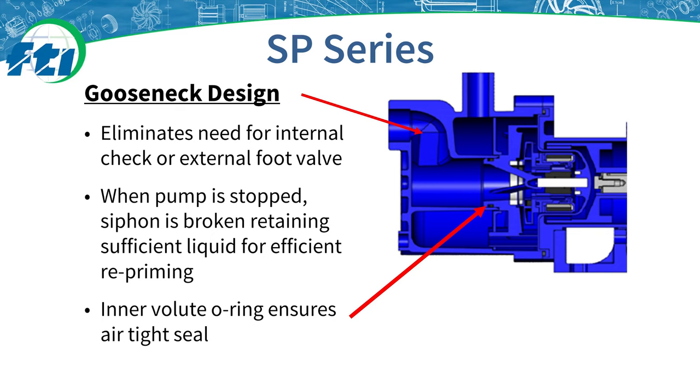The gooseneck design is the key to the SP pump's ability to stay primed. The arrow on the top shows the fluid enters the pump above the eye of the impeller, so when the pump is stopped, the fluid travels back up through the gooseneck until the fluid level reaches the impeller and then stops. An inner volume O-ring creates a tight air seal and eliminates the need for an external foot valve or an internal check valve, which can be points of failure.